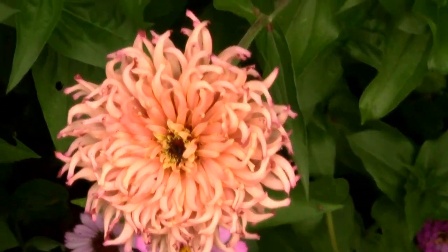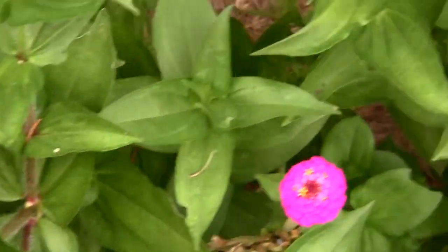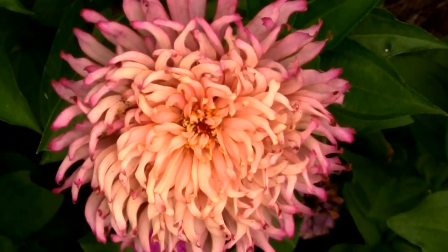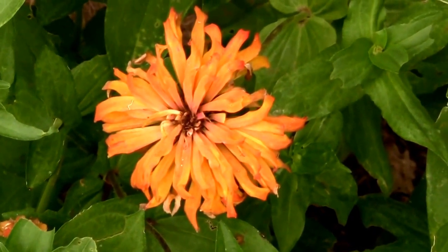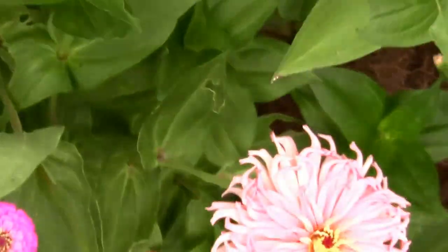I thought I'd share how they look. Some of them kind of have a tendency to change color a little bit as the flower gets older. That orange one's kind of past its prime, but it gives you an idea of what they look like.